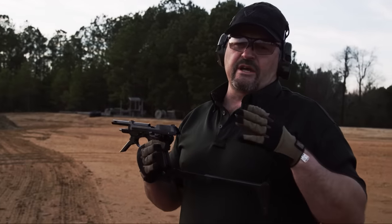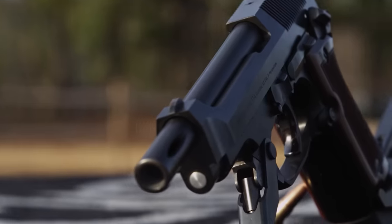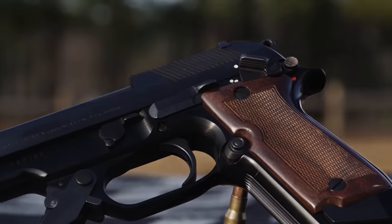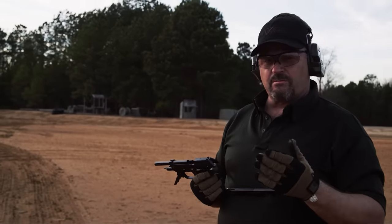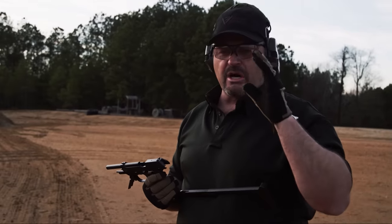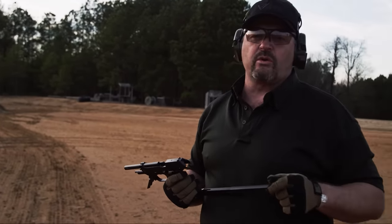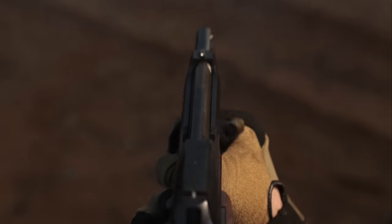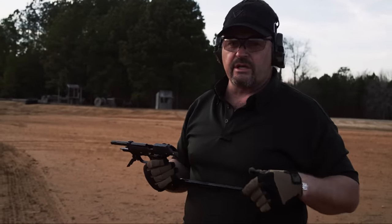The machine pistol was a fairly short-lived concept — it was for special operations units, SWAT teams, CT teams, and dignitary protection. The problem is when you enter guns like the MP5K with a side-folding butt stock, it's not quite as compact as a machine pistol but it's a much more effective weapon and a much better weapon to shoot and get hits on target with. Nonetheless, an extremely well-made piece of kit and a lot of fun to shoot — typical Beretta quality.